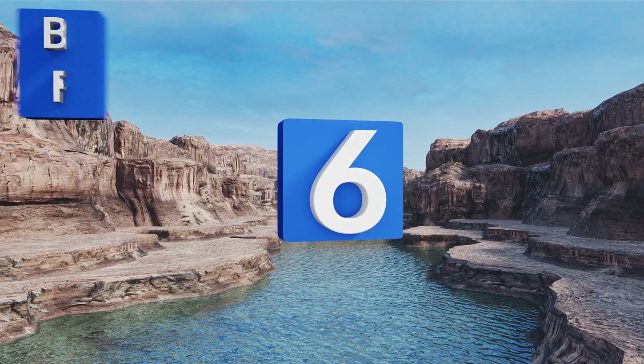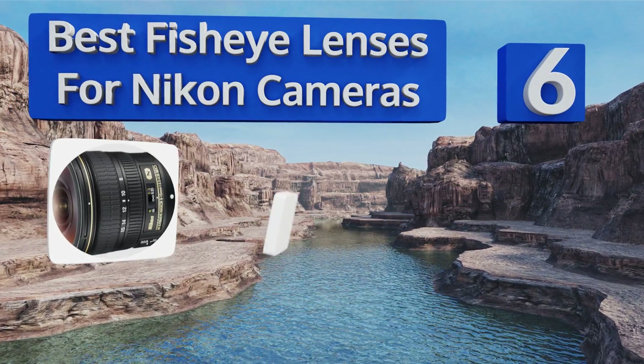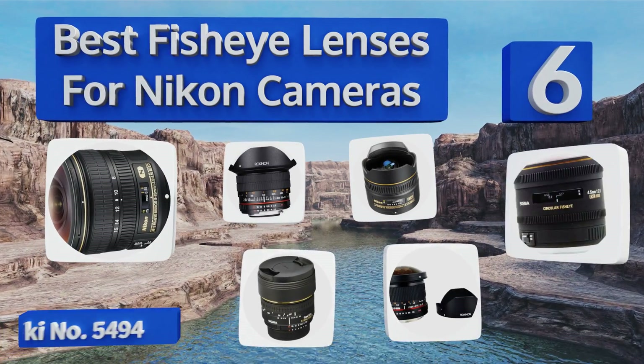EasyVid presents the six best fisheye lenses for Nikon cameras. Let's get started with the list.